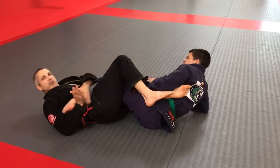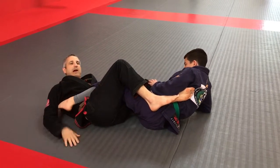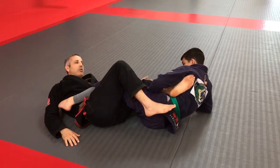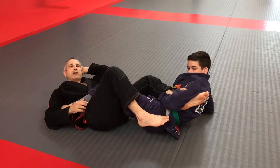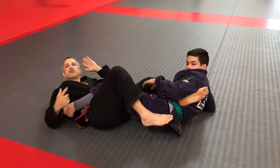In IBJJF, we're not allowed to do heel hooks, but if we could do heel hooks, that would be an option. He could get my ankles. I just don't want to be over on that side — I want to be on this side. So we do some drills that kind of teach us and train us to do that.